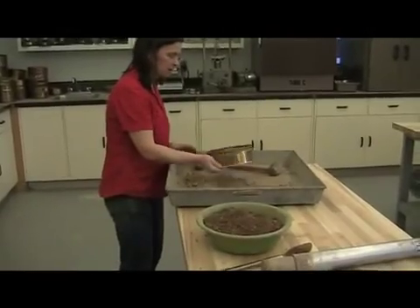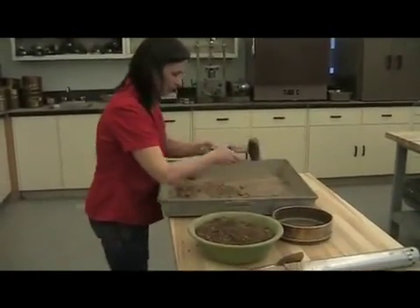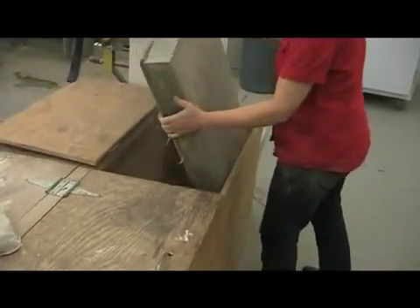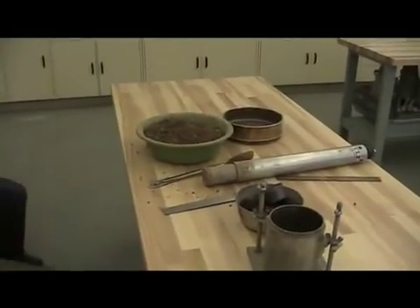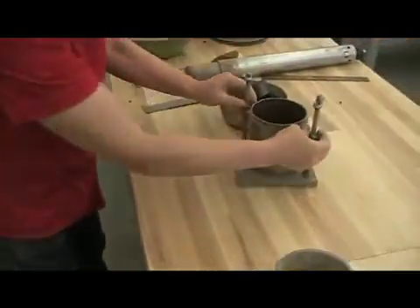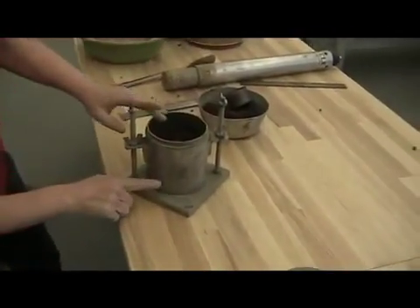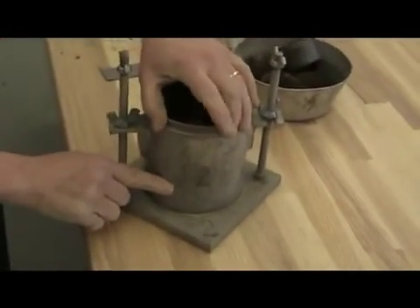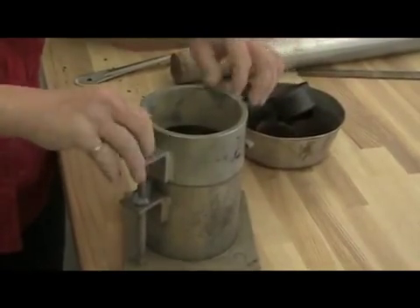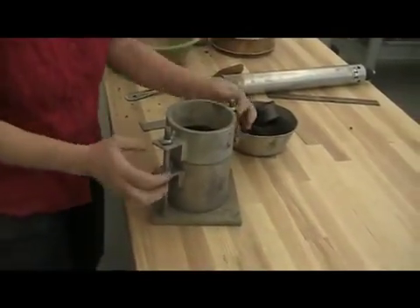We're going to turn all of the dry soil that you're not using into the bin. Take the mold — you've already taken the mass of the mold. We're going to be filling it up to approximately a third, but your soil is going to be compacted down, so you'll need to fill it up a little more. We'll start with the collar on; it just needs to be tightened down so it's secure.